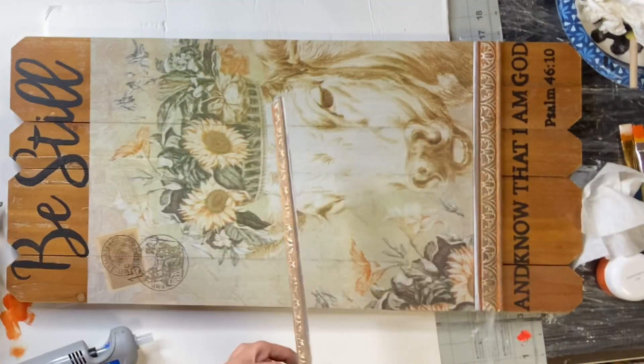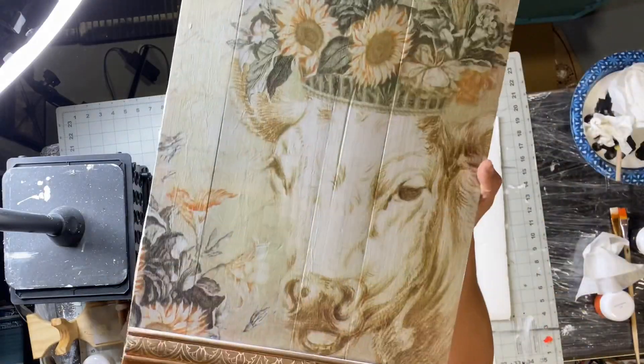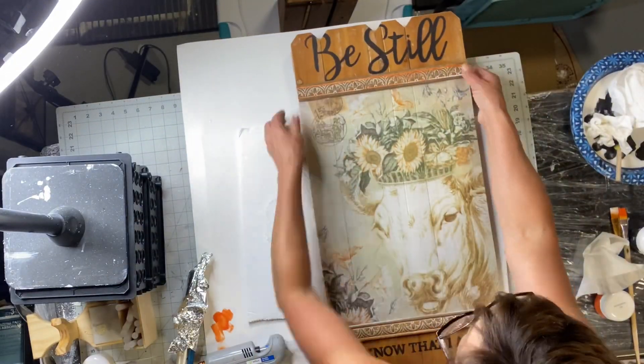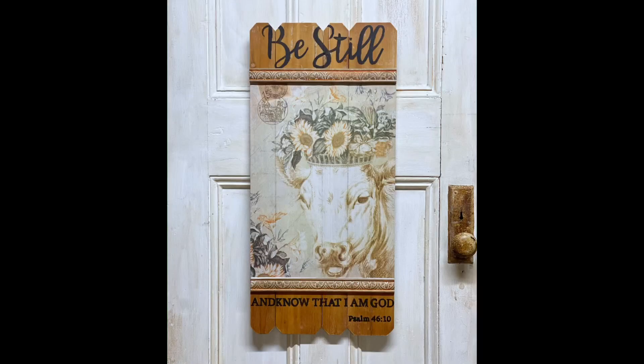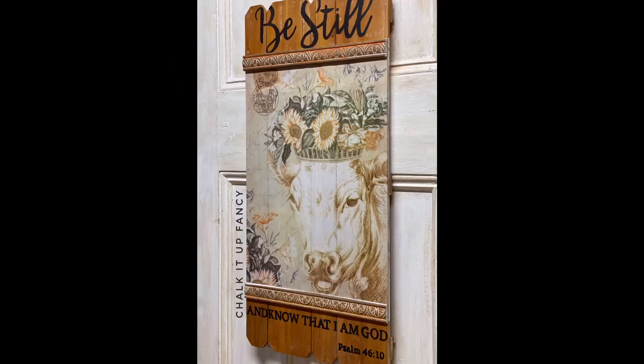Now I've pulled together this beautiful sign that says 'Be still and know that I am God.' I really hope you enjoyed this video. For other tutorials, check us out on YouTube — you can now watch all our videos at chocolatefancy.com for paint products, tissue paper transfers, or mesh stencils. Thank you so much for watching and have a great day!